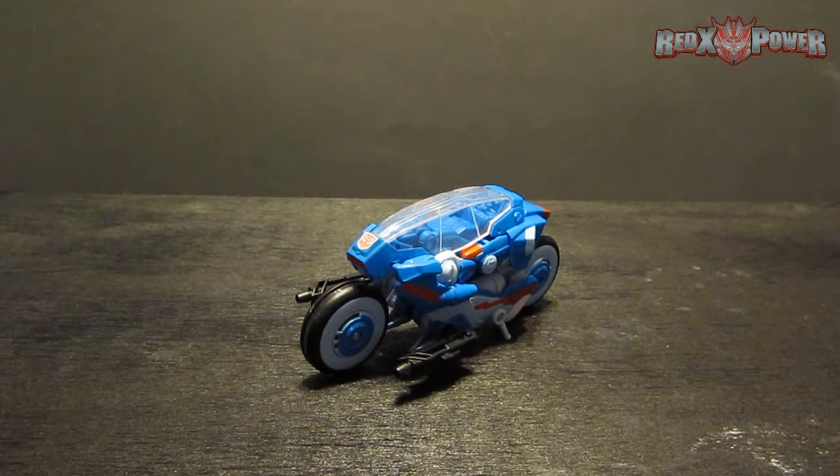Welcome, welcome to another Red X review hosted by yours truly. Today it's time for the long awaited review which I've held off for pretty good reasons.